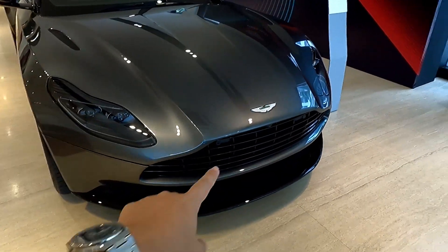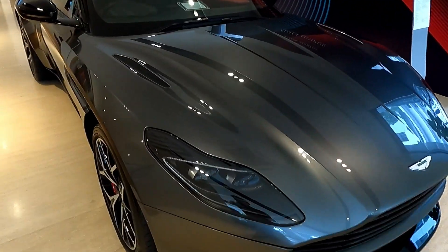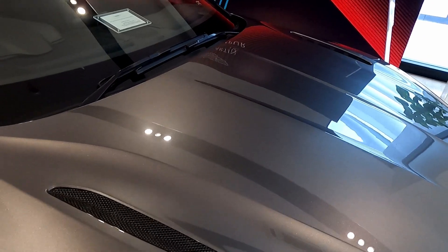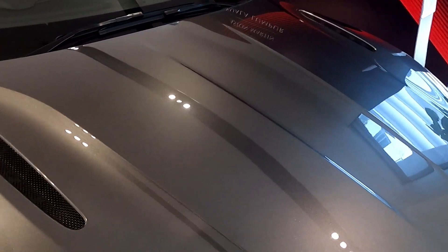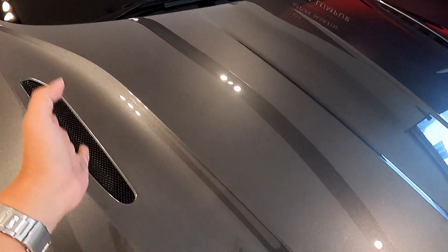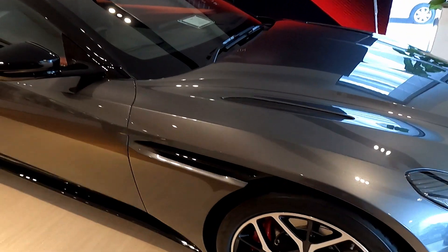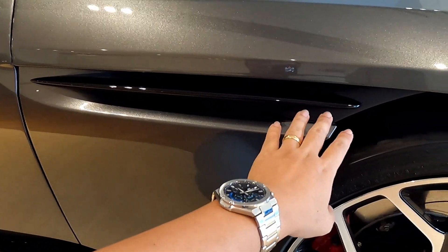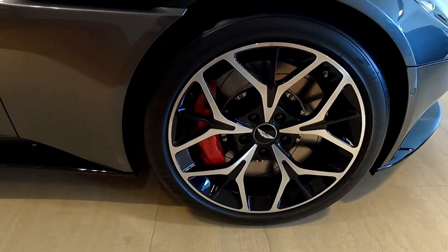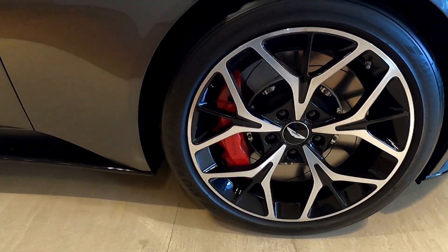The bonnet mesh is finished in black. Here's the styling cue to differentiate between a V8 and a V12 DB11: you count the number of vents on the bonnet. The V8 has two, the V12 has four. On the side, this is finished in gloss black. The side sill is finished in gloss black, and this particular car is optioned with 20-inch wide-spoke wheels as well as red-painted brake calipers.